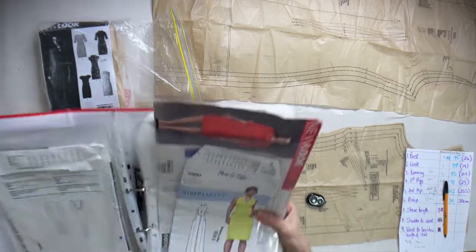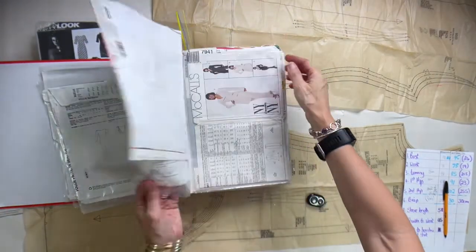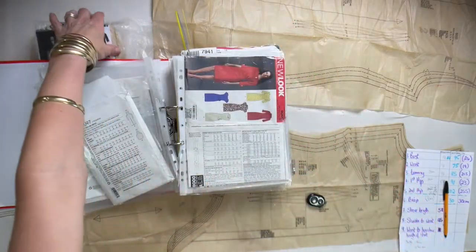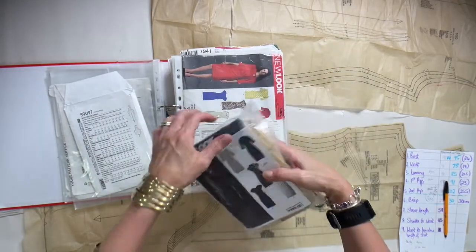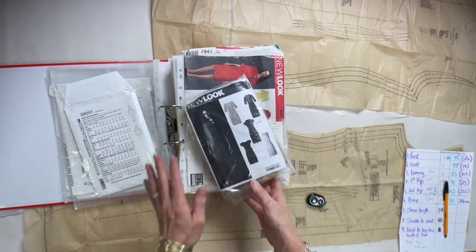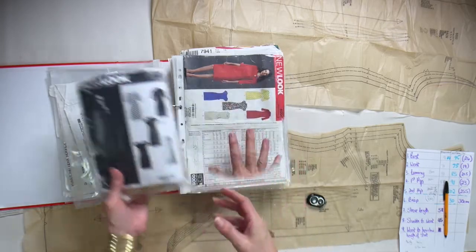Here is my file where I put all my patterns. I put the original covers of the pattern into my arch lever file, and then I put a photostat as well as the pattern inside a little zip lock packet, which I file away in my drawer system organized by skirts, dresses, jackets, etc., so it's easy to find.